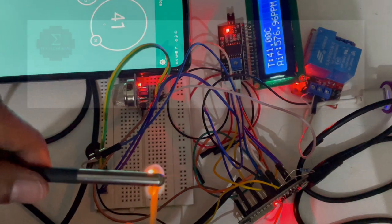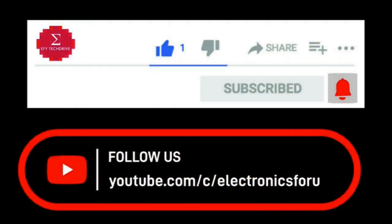Interested in making the project? Check the link below. You can subscribe for more interesting projects.